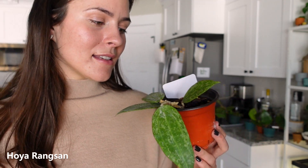This one is a Hoya Rangsam, and it's another really slow grower in my experience. I like how sturdy the leaves are — I guess I have something for really cardboard, sturdy, thick leaves. Although it's a slow grower, I still really enjoy this plant, and when it does grow, oh my gosh, that is going to be a very exciting day.